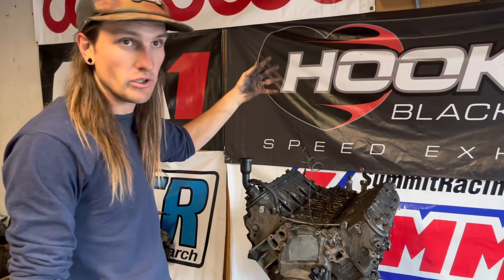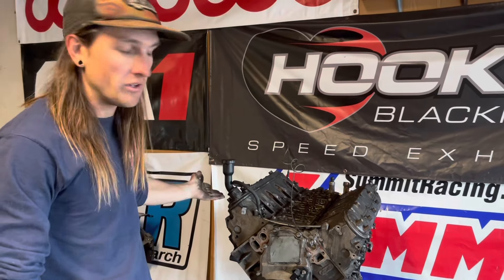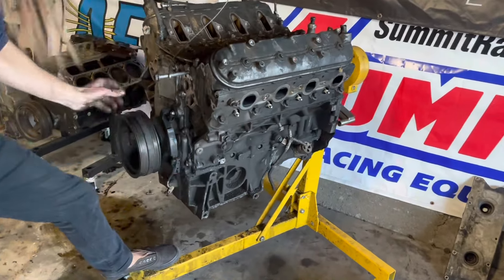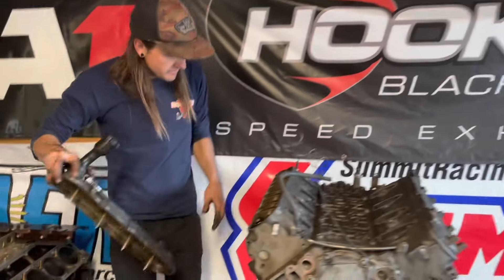Because it's got active fuel management, if we were to run this in anything we would have to pull the heads and change the lifters anyway. These are 799 and 243 heads, so they're good to keep around. Pull the heads off, check all the pistons, maybe pull the pan. It's got the really weird Trailblazer pan which we have to pull anyway.